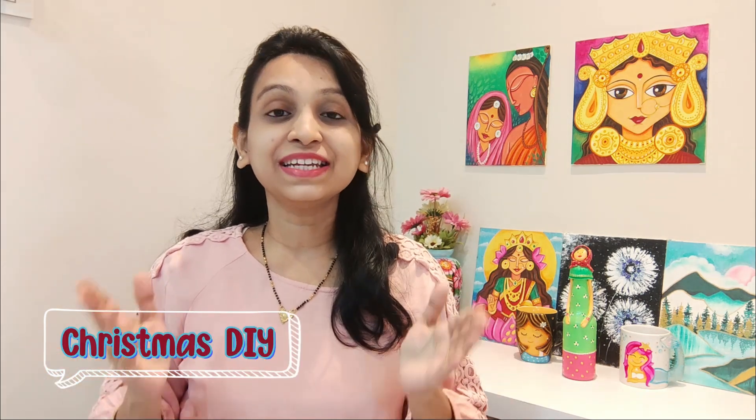Hi friends, it's Pooja and welcome back to my channel. I'm going to share Christmas-related decoration DIYs with you. This DIY is so easy and cute, and we are going to do it with waste materials.